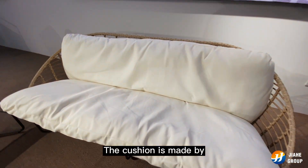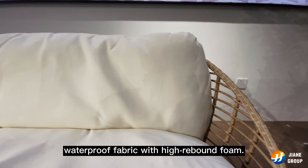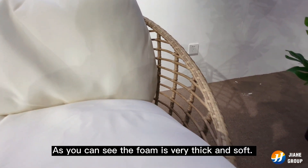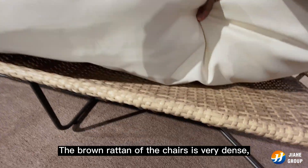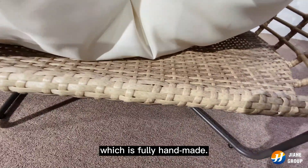The cushion is made by waterproof fabric with high density brown foam. As you can see, the foam is very thick and soft. The brown rattan of the chair is very dense, which is fully handmade.